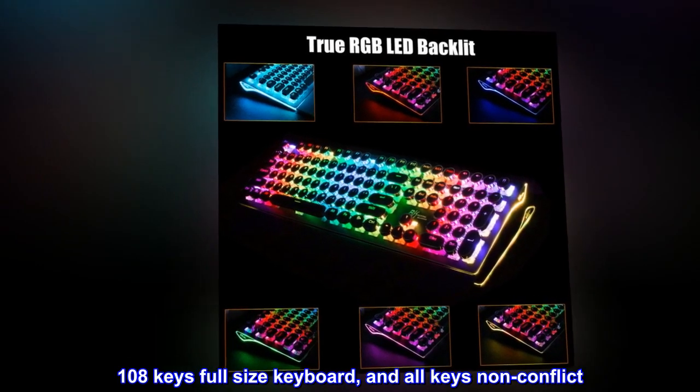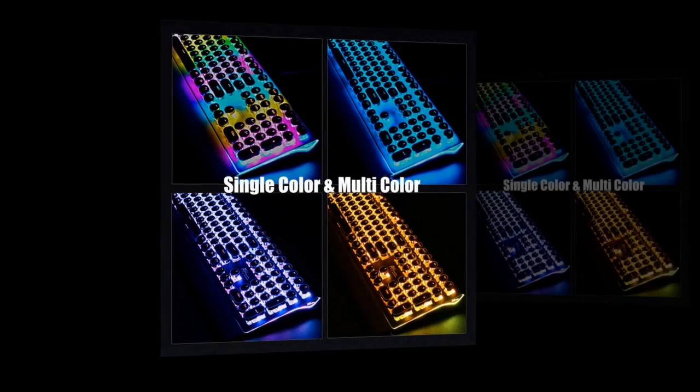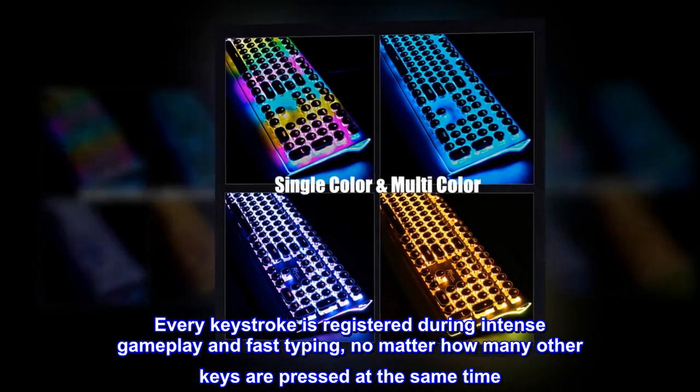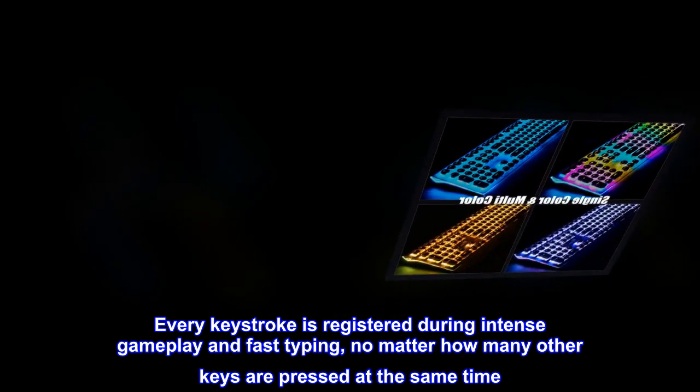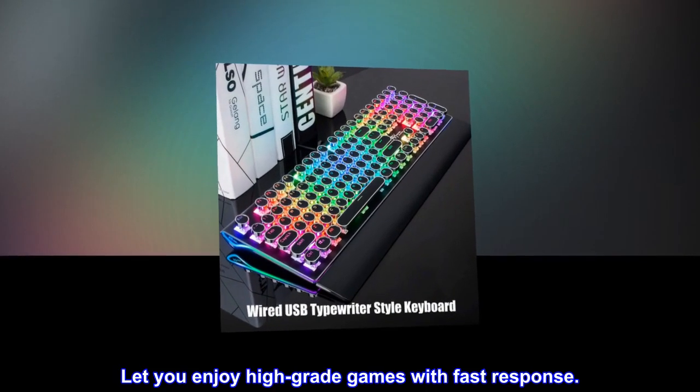108-key full-size keyboard with all keys non-conflict. Every keystroke is registered during intense gameplay and fast typing, no matter how many other keys are pressed at the same time, letting you enjoy high-grade games with fast response.